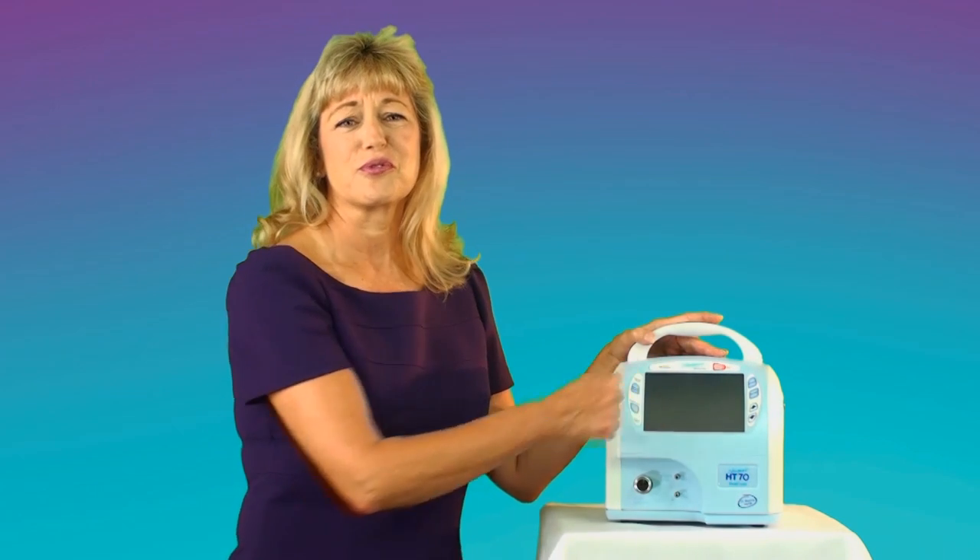Our HT-70 is made of high-impact plastic and the touch screen is covered by a thick acrylic shield so it can withstand rough treatment. It's tough on the outside and friendly on the inside.